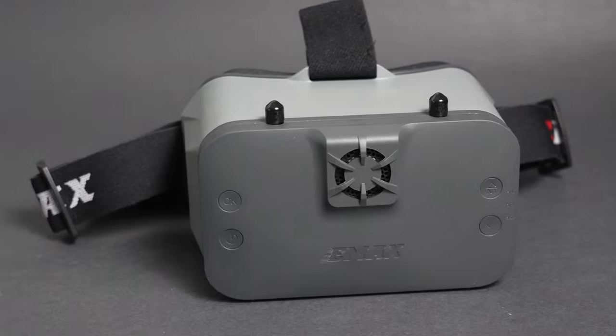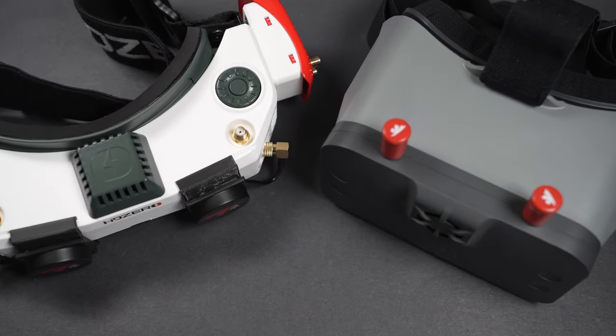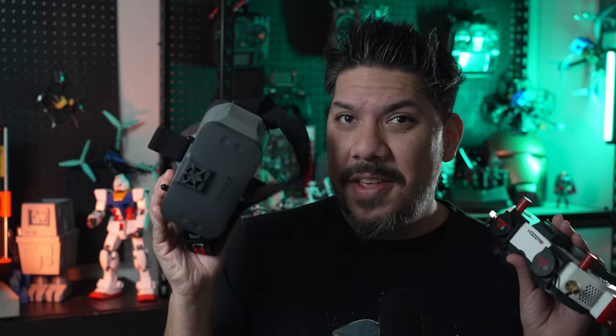For any new HD Zero user, this is a better offering for beginner goggles than anything else we've seen so far. For the pilot that already has other gear, this is a more compact field monitor solution than the FrSky version. We've been missing a nice entry-level budget goggle for HD Zero and now we have it, thanks to Emax. Emax is known primarily for their great bind-and-fly quads and they've been moving into the digital realm, like with the HD Zero Apex 4-inch released earlier this year.